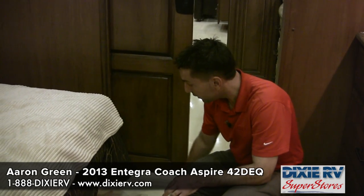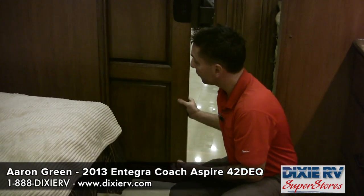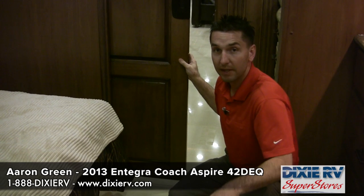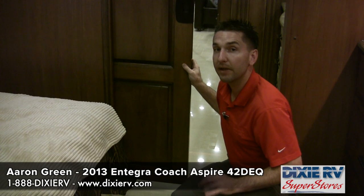Another Integra exclusive: anytime you release the parking brake and put your foot on the gas, a plunger will spring up air-loaded and grab hold of the pocket door so it doesn't rock back and forth while traveling — something that can damage the door and be a big distraction. This will not happen on the 42-foot DEQ Aspire — another Integra exclusive feature.